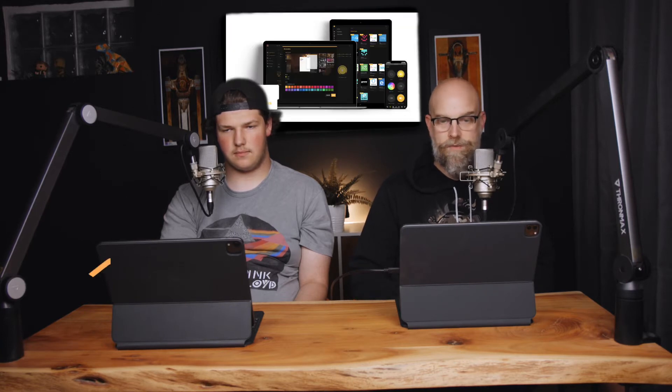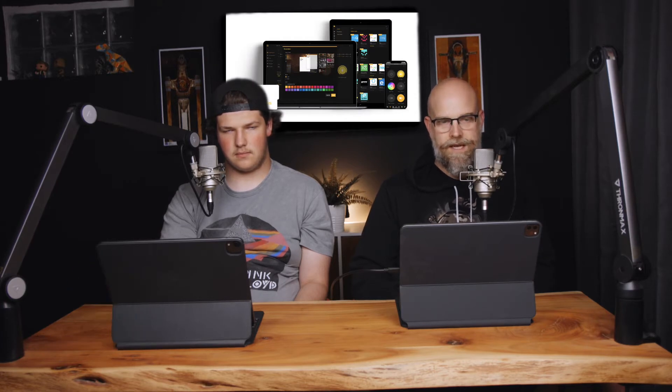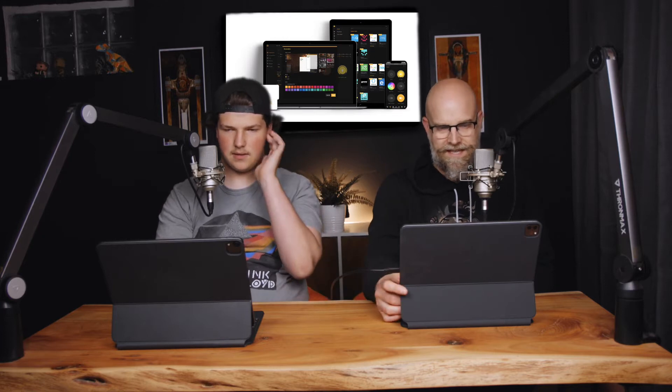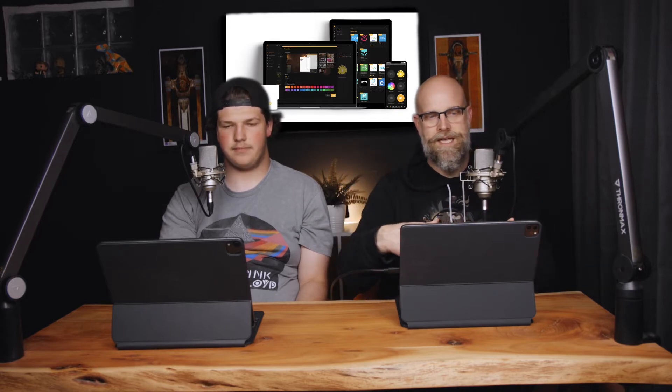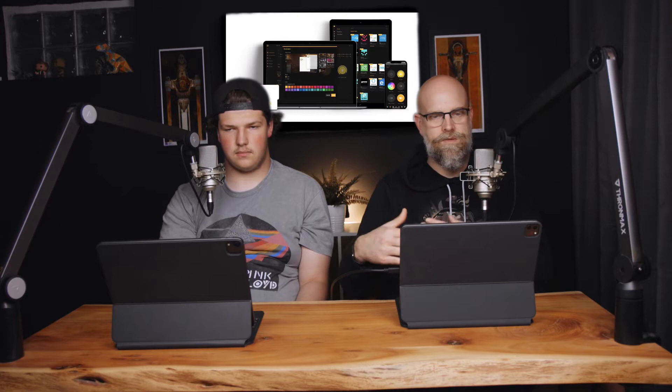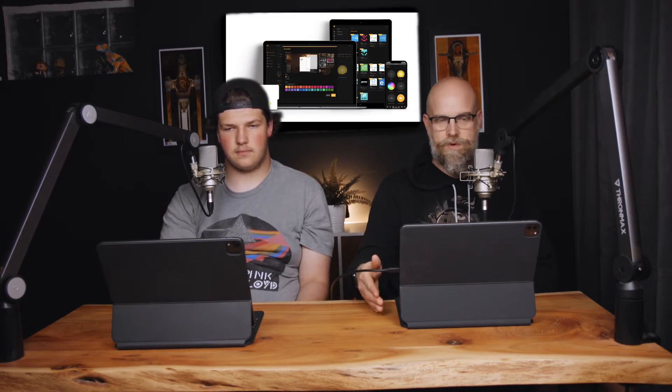First up is HOOPS. If you haven't heard of it, it is HomeBridge out of the box support. Essentially it's like a pre-packaged version of HomeBridge and it's got its own user interface, because HomeBridge didn't come with one out of the box initially. They've released version four.